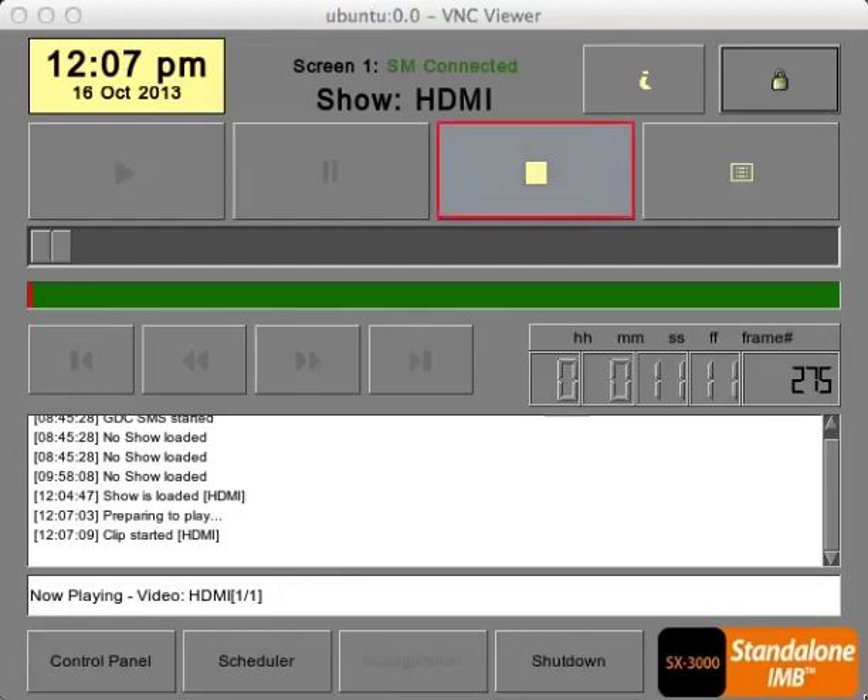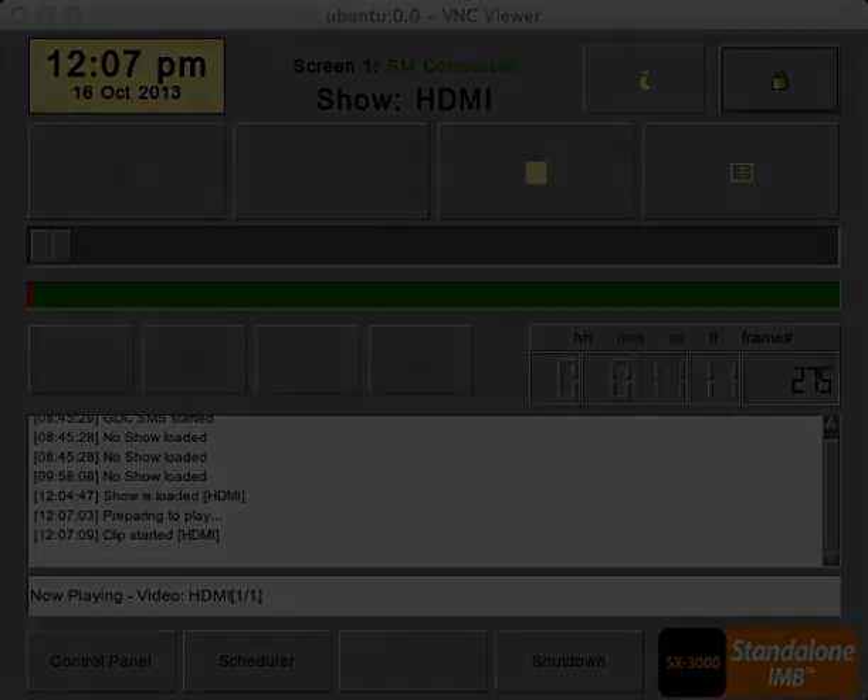Once finished, simply click the Stop button to terminate the signal.